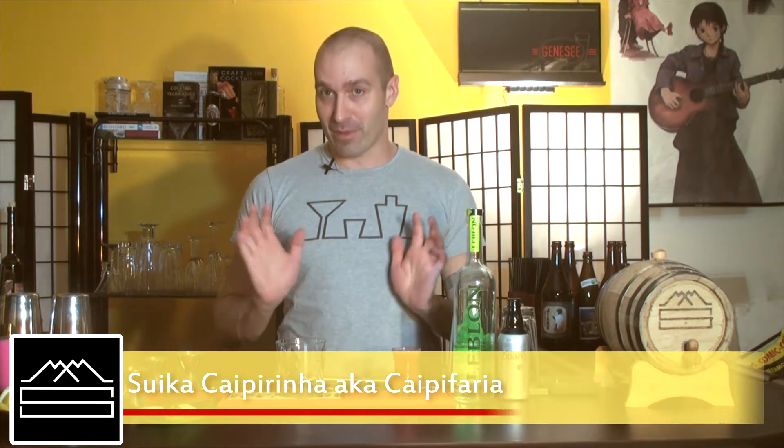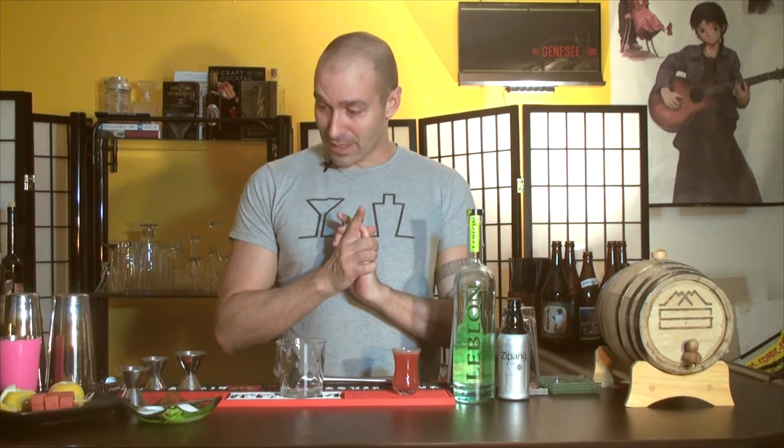Hi everybody and thank you for joining us again at Mixology Made Simple. Today I'm going to show you how to do the Suica Caipirinha, also known as the Caipa Faria. So let's get straight to work.